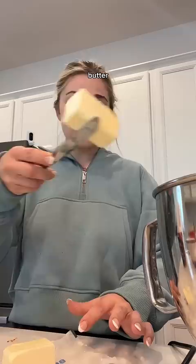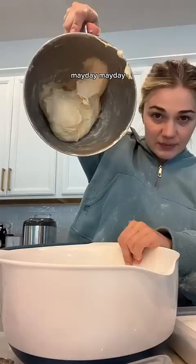Butter, room temperature egg, salt, and flour. This is the current scene. Mayday, mayday.